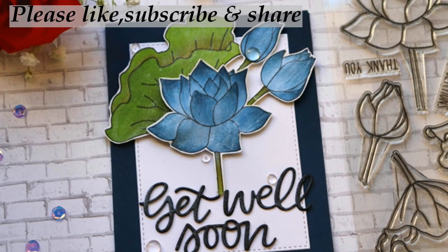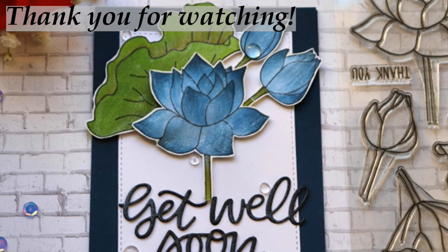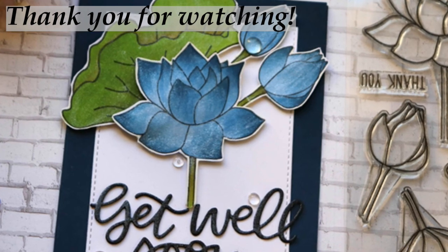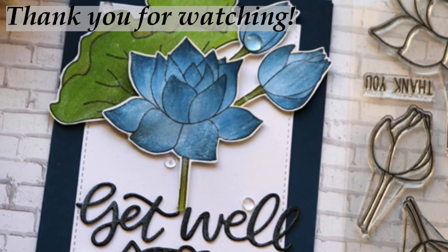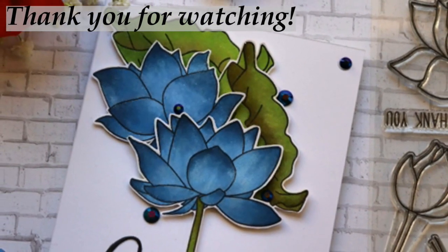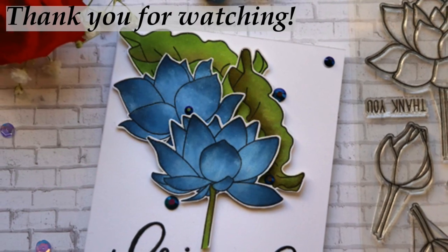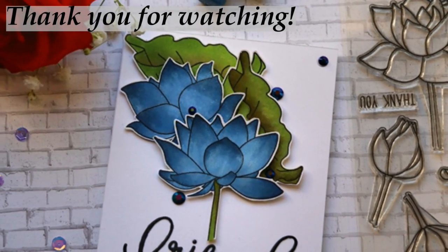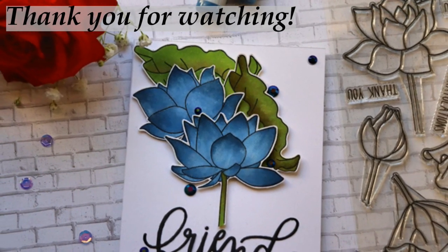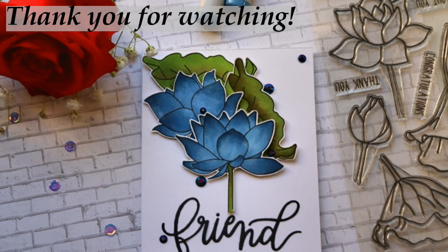I also used a Pretty Pink Posh get well soon die, doubled and tripled up so they're more dimensional, and used Nuvo on all of them. I added their dark midnight blue jewels on this one from Pretty Pink Posh as well. There's also a hello friend die from Pretty Pink Posh — I just used the 'friend' part — and I already mailed that card off. Anyway, I hope you enjoyed my video and I'll see you soon. Have a nice day, bye bye!